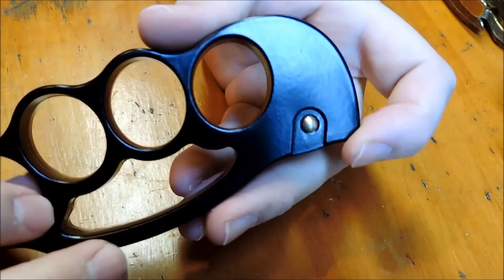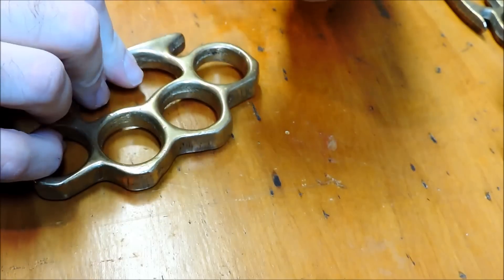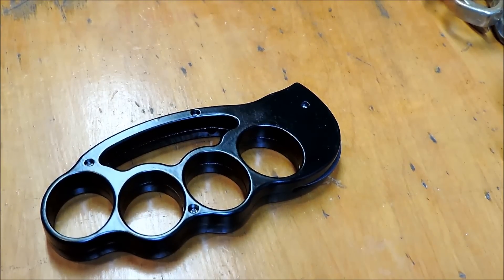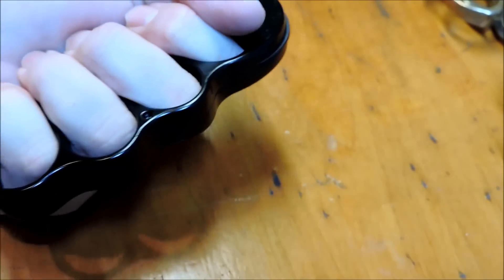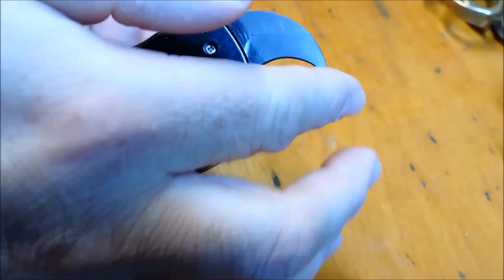The other day I saw a guy on Instagram that had a set of these. There are two other colors — you can get them in a brass, like a polished traditional brass look, or a copper color. I liked the brass but decided on the black. They fit real good. I've got medium to large size hands. And they also have a karambit switchblade built in there.